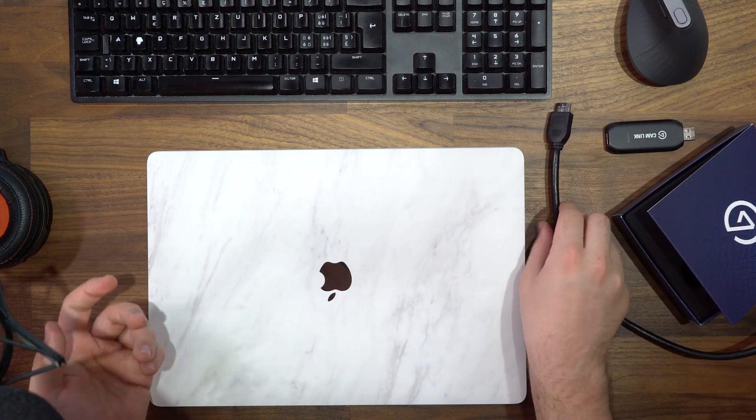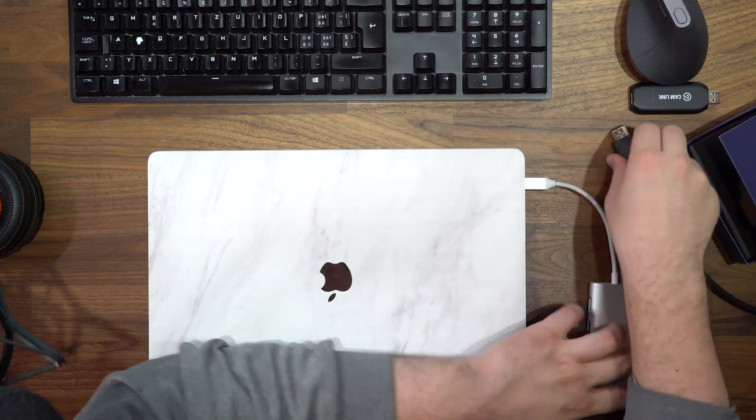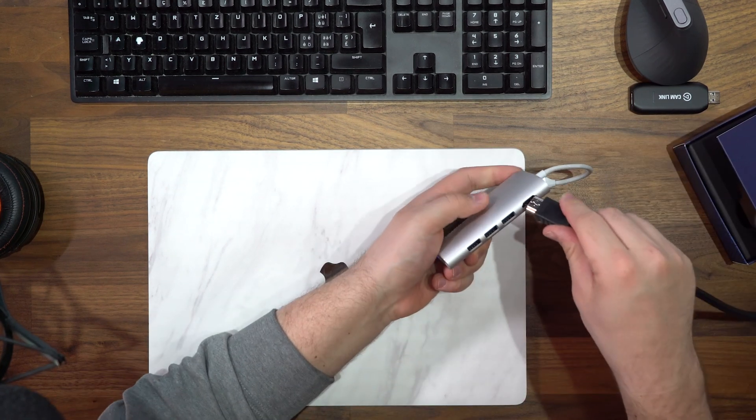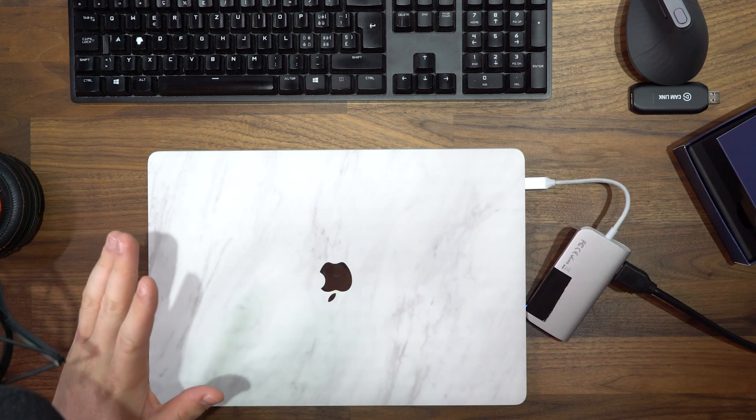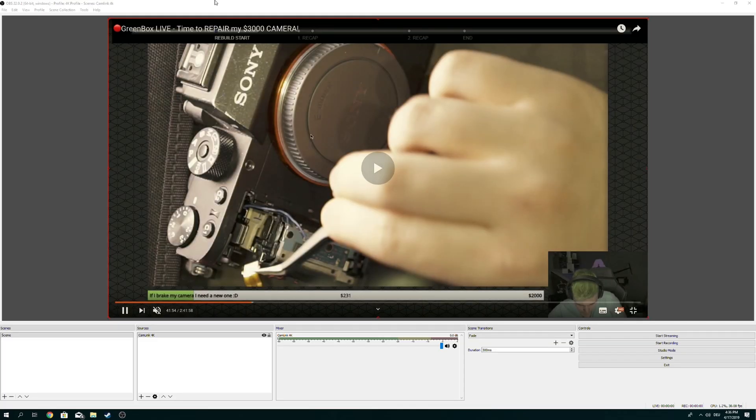And that's basically why I'm using this. So let's plug it in and show you that it's actually working. So let's talk about this setup real quick. I just plugged in my Cam Link 4K into my main computer and I will be able to capture my MacBook now. In order to do this I need to connect my HDMI cable to my laptop. It's an Apple one. I'm going to plug in this dongle to my USB-C port and plug in my HDMI cord to my adapter.